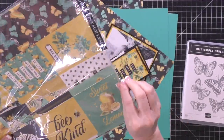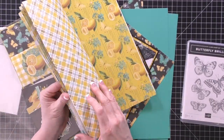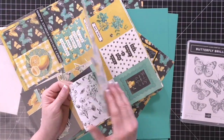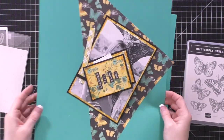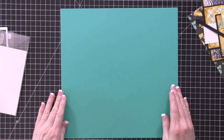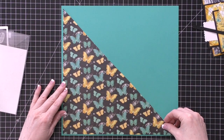Hello everybody and welcome to my video today. This is a process video for two scrapbook layouts that I did. They are a more traditional type layout. I'm using the Cartabella Vintage Lemon collection, and I used two sheets of that pattern paper — the butterfly piece and the yellow plaid piece that you will see.